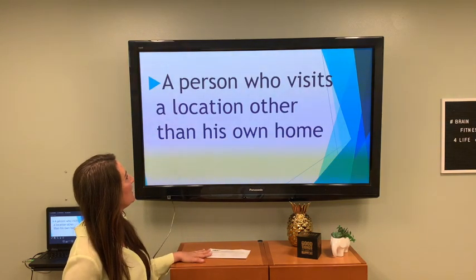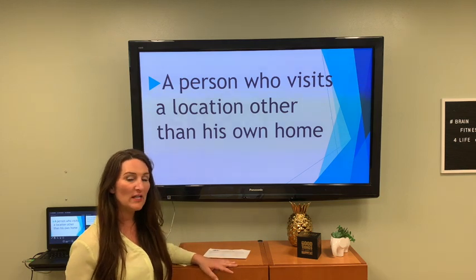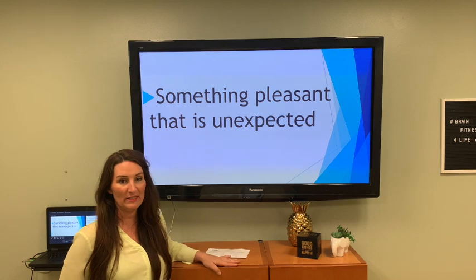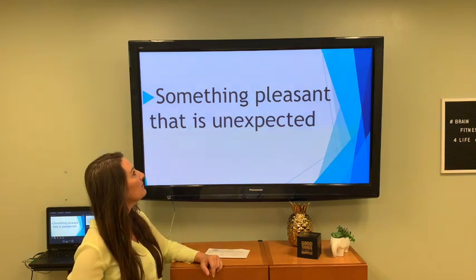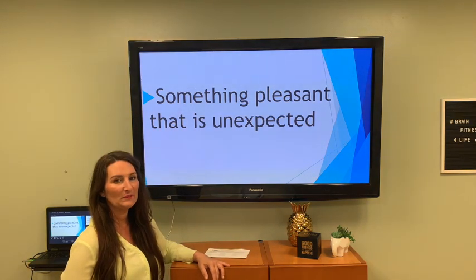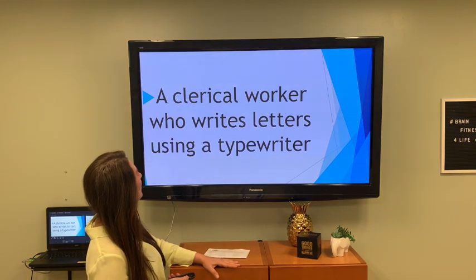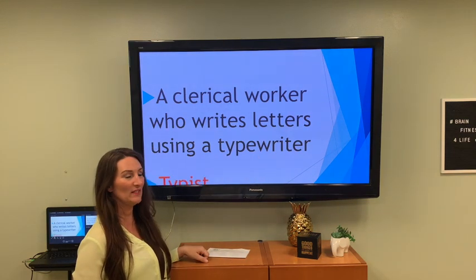A person who visits a location other than their home — a lot of people like to do this, they like to travel. What do we call folks that travel? How about a tourist? Something pleasant that is unexpected — starting with the letter T — a treat. Like an ice cream cone would be a nice treat. A clerical worker who writes letters using a typewriter — the clue is the typewriter — this would be a typist.